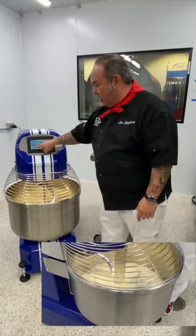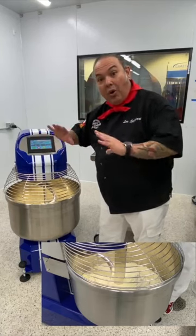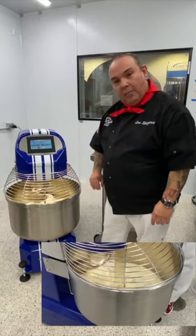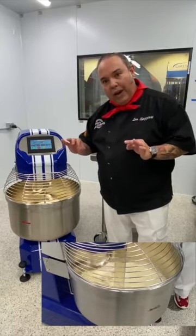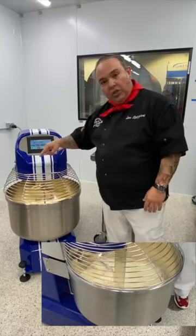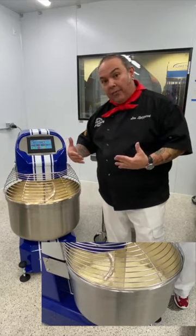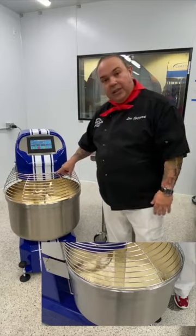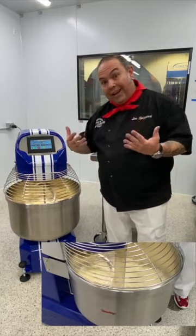Because we've programmed all the time and speed into the machine, I press start and automatically the machine does what it needs to do. Right now in the first two minutes, the machine is spinning — we're mixing flour and water together and creating the gluten net itself. Little by little the water is incorporating into the flour.